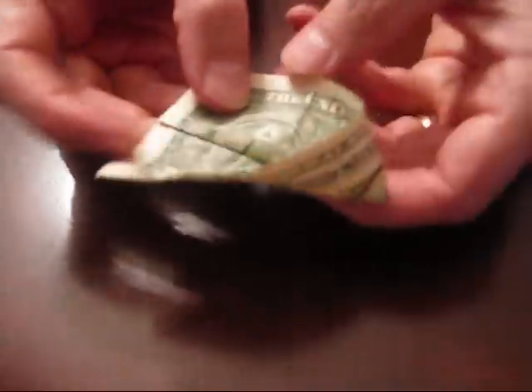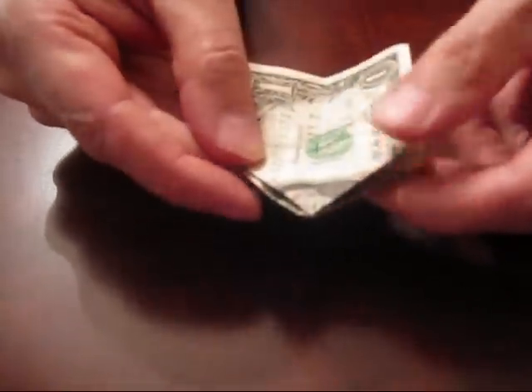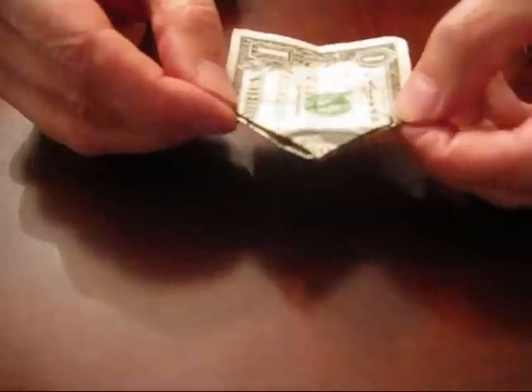Turn it around. Repeat the same process, creating the same V. Fold that one back over, and you end up with this pointed area and the two backs still flat.